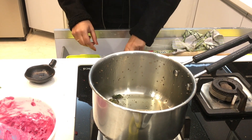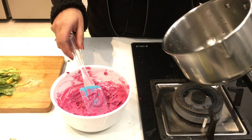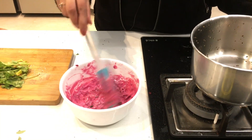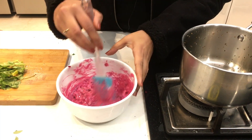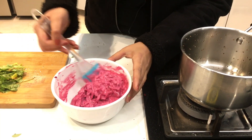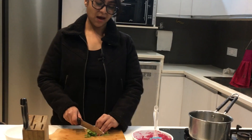Beware of the spluttering next time you make it! Now we'll add this tempering to the salad — it smells so good. I'm chopping some coriander to put on top of the salad.